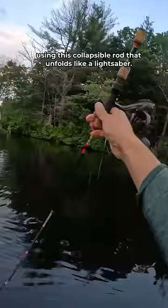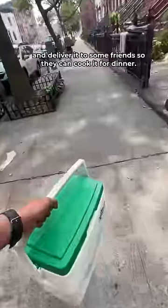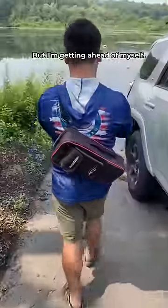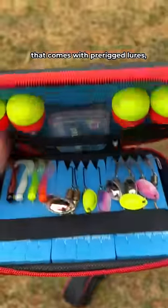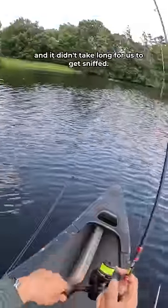I'm fishing with my boy Albert using this collapsible rod that unfolds like a lightsaber. The mission is to catch fish, drive it to New York, and deliver to some friends so they can cook it for dinner. The rod comes in a neat little case with pre-rigged lures. I'm going with this little orange curly tail grub. I flung it out there and it didn't take long for us to get sniffed.